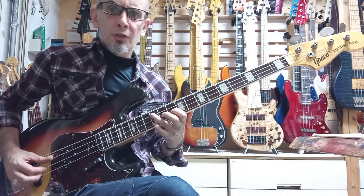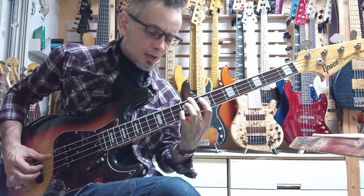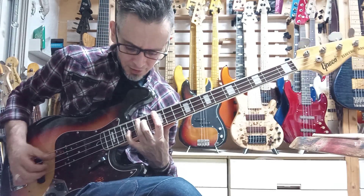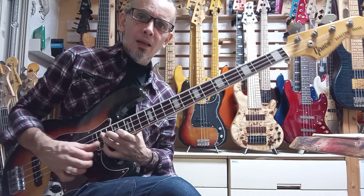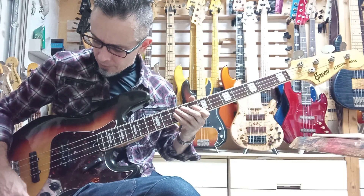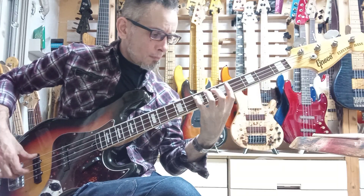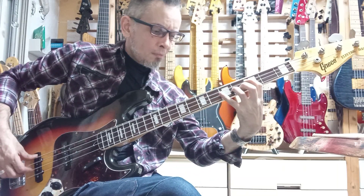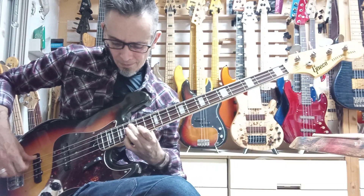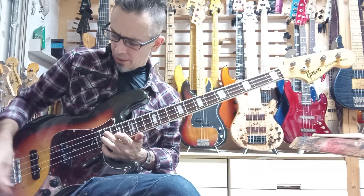Hey, how you doing? Thanks for your purchase on my Bass Hunter service. This is the Greco JB 450S, which I am pleased to say is set up and playing really nicely right now. We're on the rear pickup and tone down.